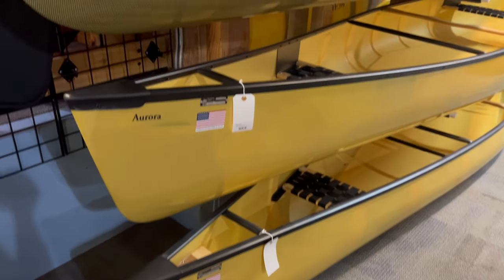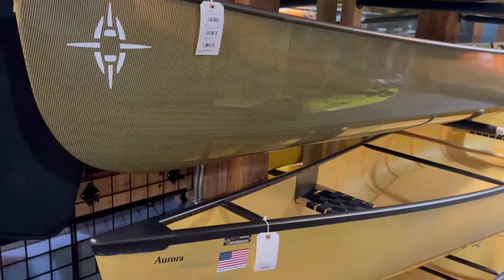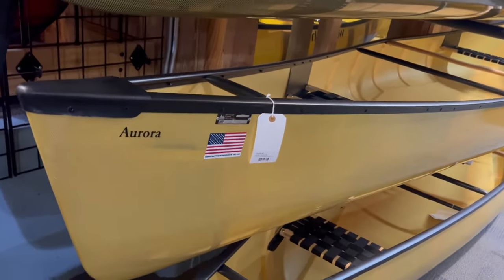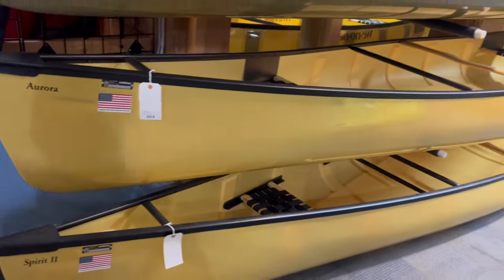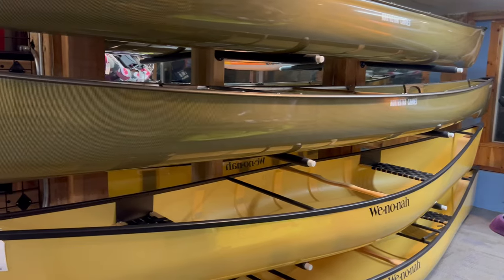Both brands are handcrafted in the U.S. North Star is made near Princeton, Minnesota, and Winona is made in Winona, Minnesota — only a couple of hours apart, right in the heart of canoe country. Weight-wise, these canoes are going to be very similar.